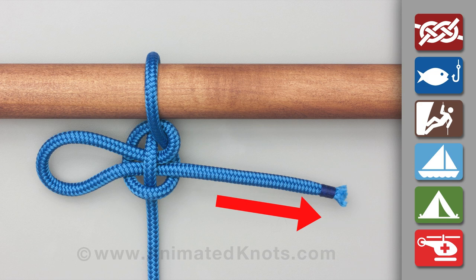Again, this knot should not be trusted long term or for critical loads.